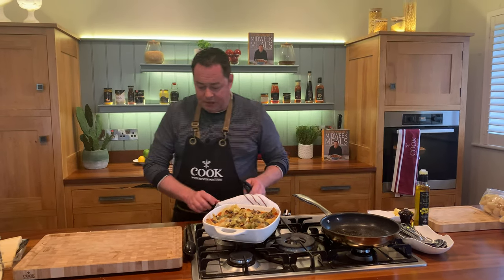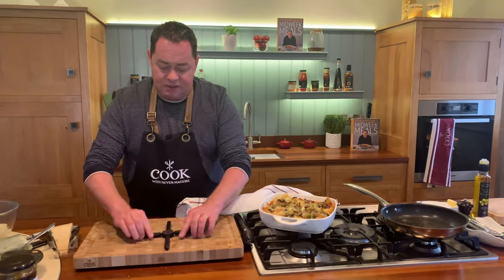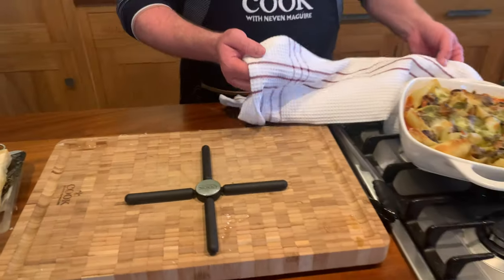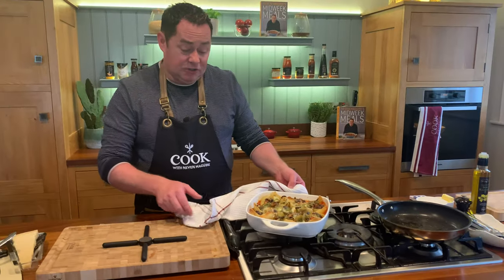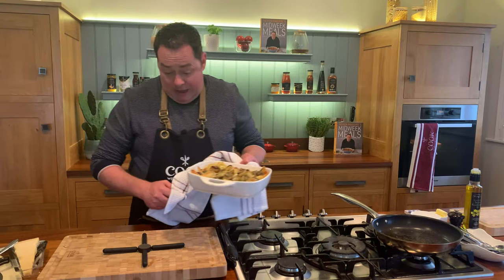I'm just going to use my trivet - a lot of people have been commenting on it. It's a silicone trivet, so if anything comes hot out of the oven use this, because if you put it onto the wood it's going to mark it. Just wash it in soapy water - it's a great little piece that doesn't take up much room.